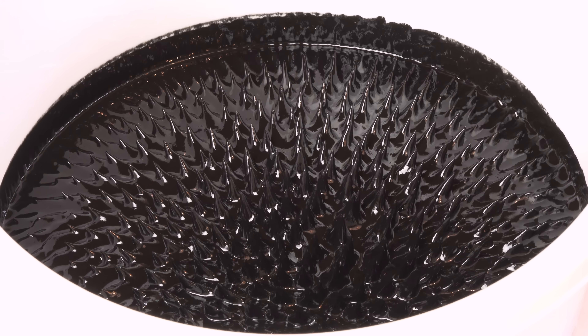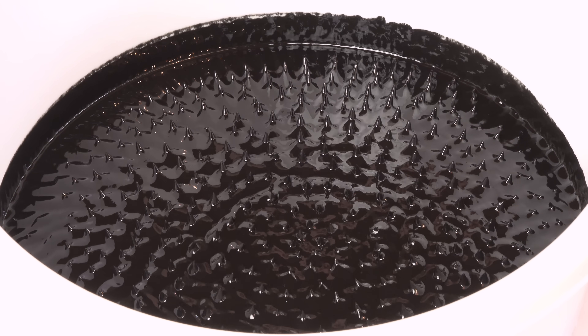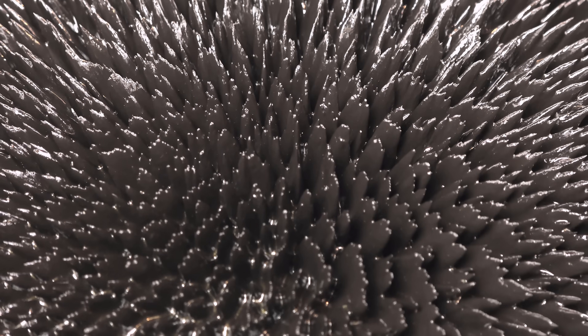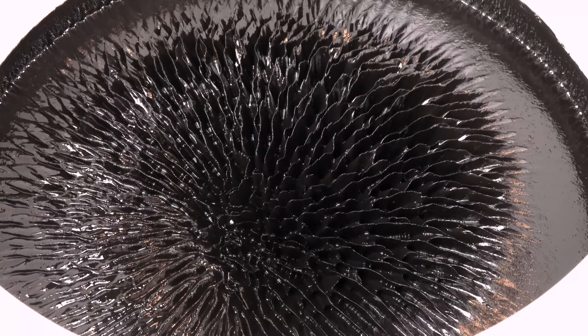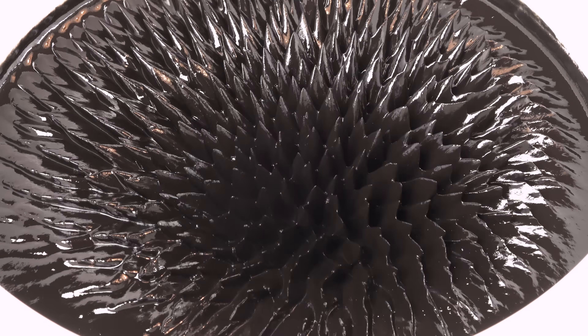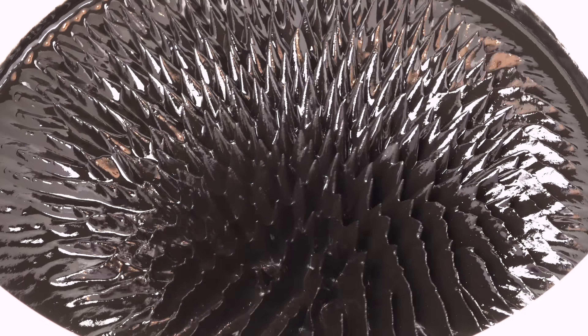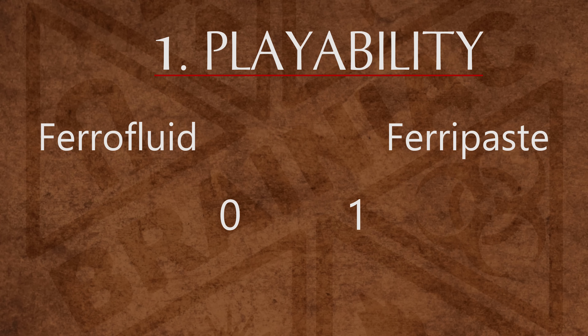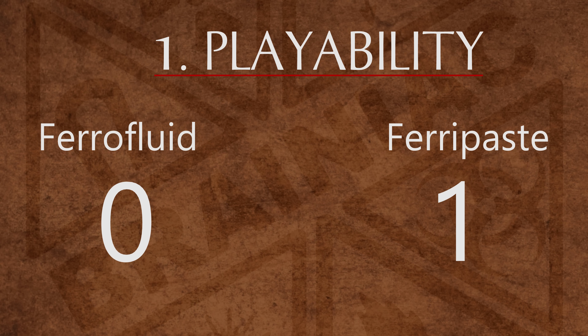Ferripaste is a better shapeshifter. It can form spikes, cell walls, plates, ridges, etc. You can't really predict what it will end up looking like. Since this level of variation will make me play with ferripaste for longer periods of time, ferripaste scores the point for playability in my opinion.